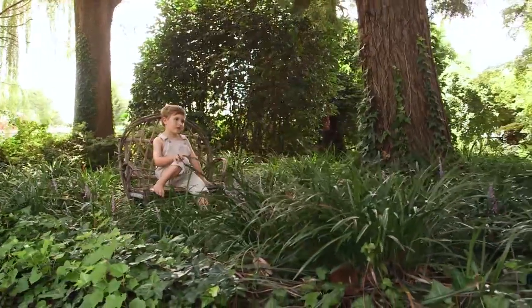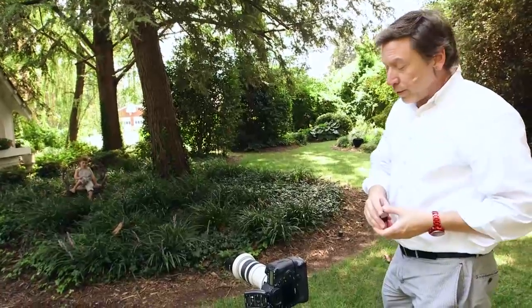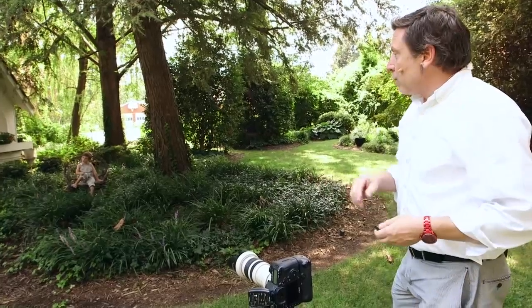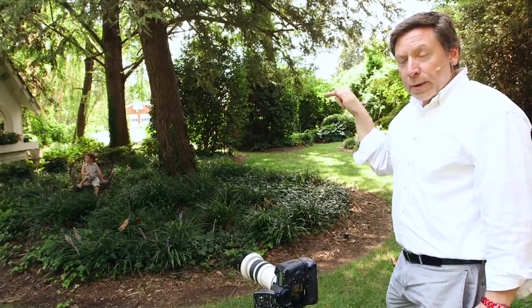So now I'm going to utilize off-camera remote control. There are tons of different remote controls available. This is the micro-sync — I love it. Unfortunately it's discontinued, but if you can find them, they're great. Firing the camera remotely, I'll show you how I can work with him up front and be able to do this.